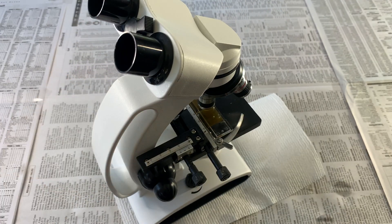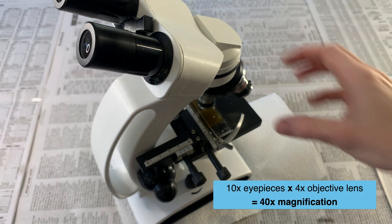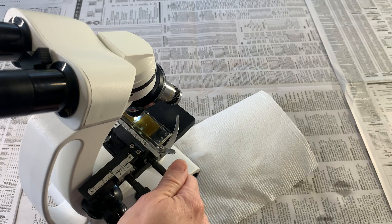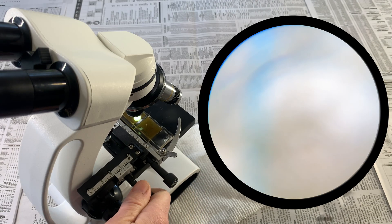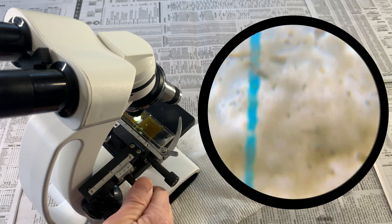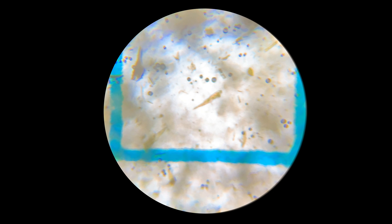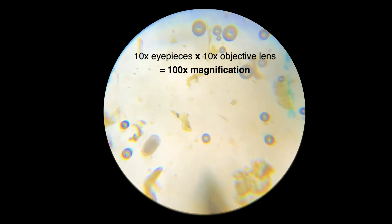To begin, set your microscope up with the 10x eyepieces and rotate to the 4x objective lens. Looking through your scope, move the stage around and locate the blue lines of the slide as a starting point. Use the focus dials on your microscope to bring these lines into focus. Note that everything you're seeing is inverted, so the direction you move the stage is the opposite of what you're seeing. For a more detailed view, you can switch to the 10x objective lens and refocus on your sample.